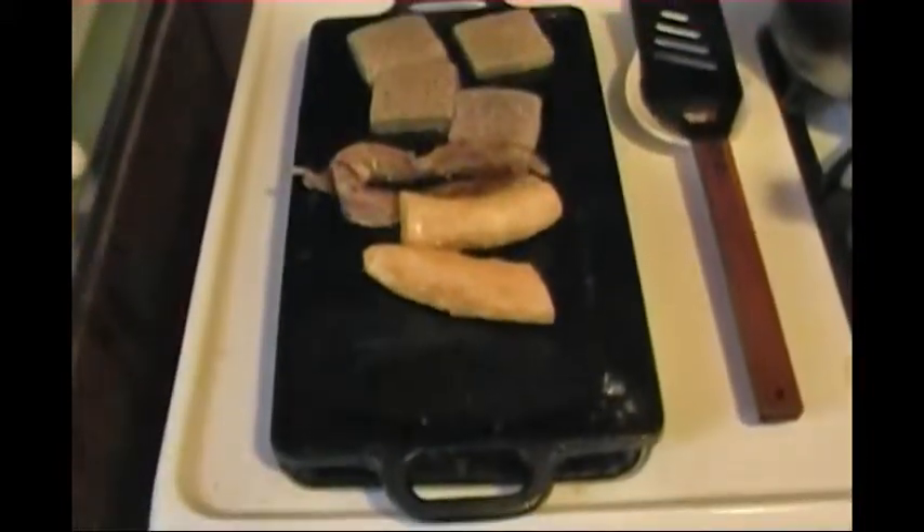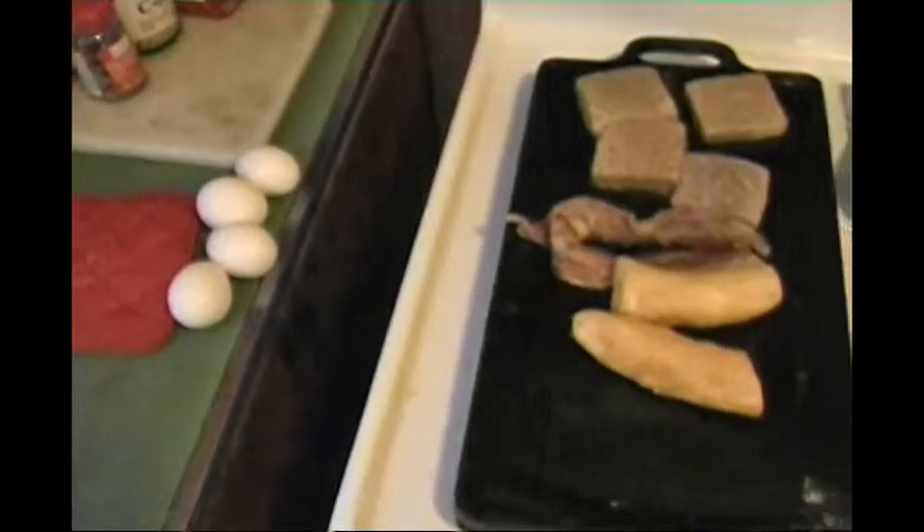This is James P. Madonna of Megalife21 and the Facebook group Everything is Food. As you can see here, I am making brunch. Since I am nocturnal, it is brunch, not breakfast.